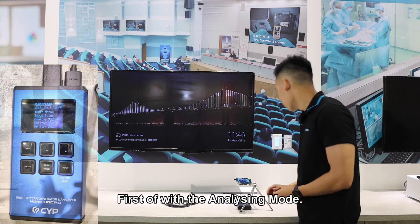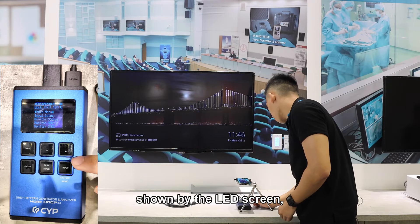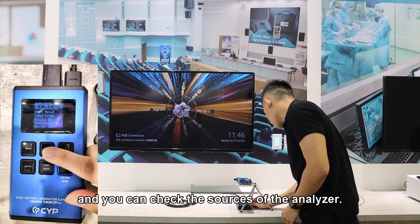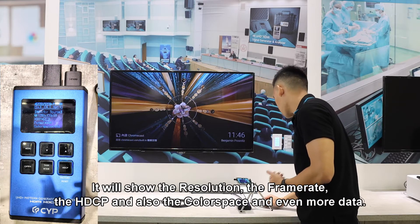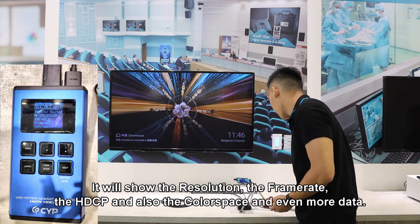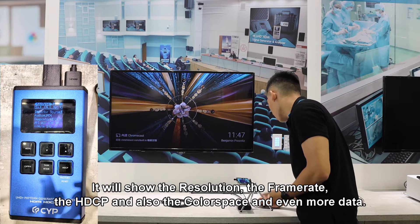First off, with the analyzing mode. Here you can see the interface shown by the LED screen and you can check the sources of the analyzer. It will show the resolution, the frame rate, the HDCP, and also the color space and even more data.